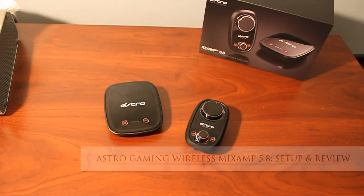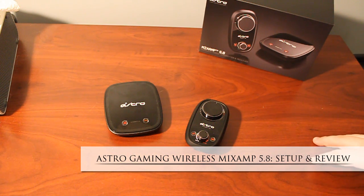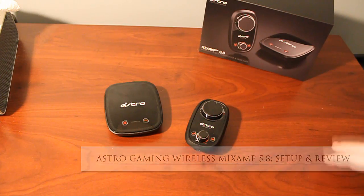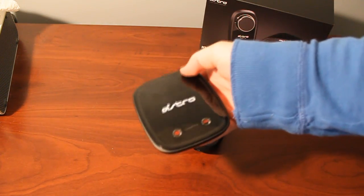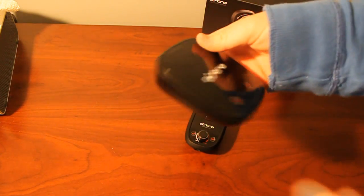Alright guys, I am back with the review portion of the Astro Gaming Wireless Mix Amp 5.8. The first thing I want to describe is the easy way that you set this up. I'm going to show you what's on the back of the TX unit — the receiving home base of the Astro Wireless Mix Amp.